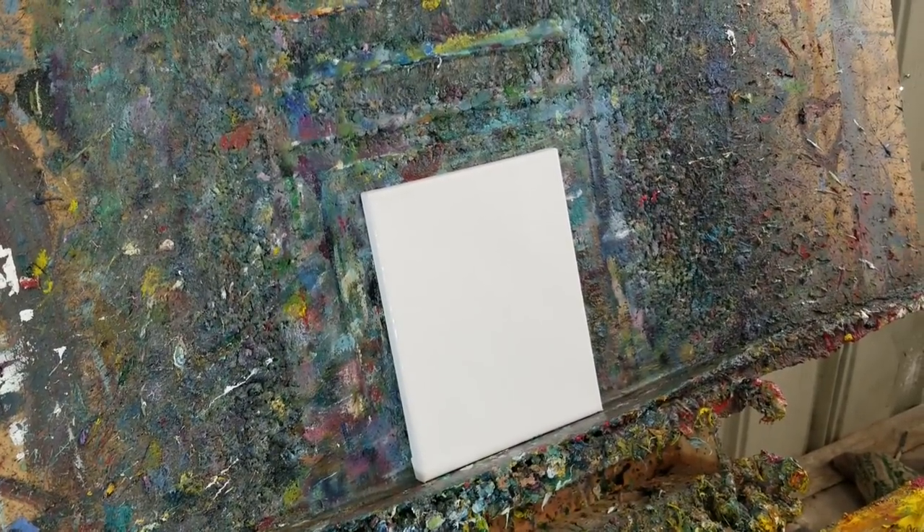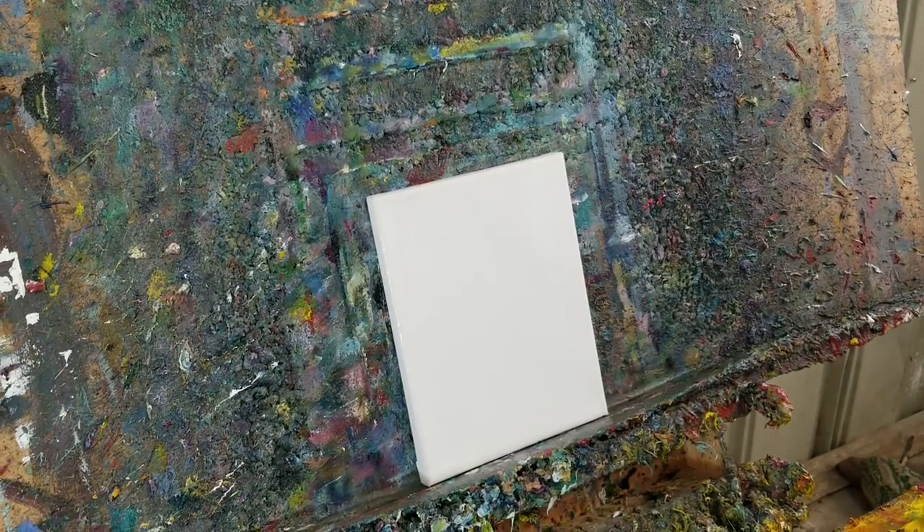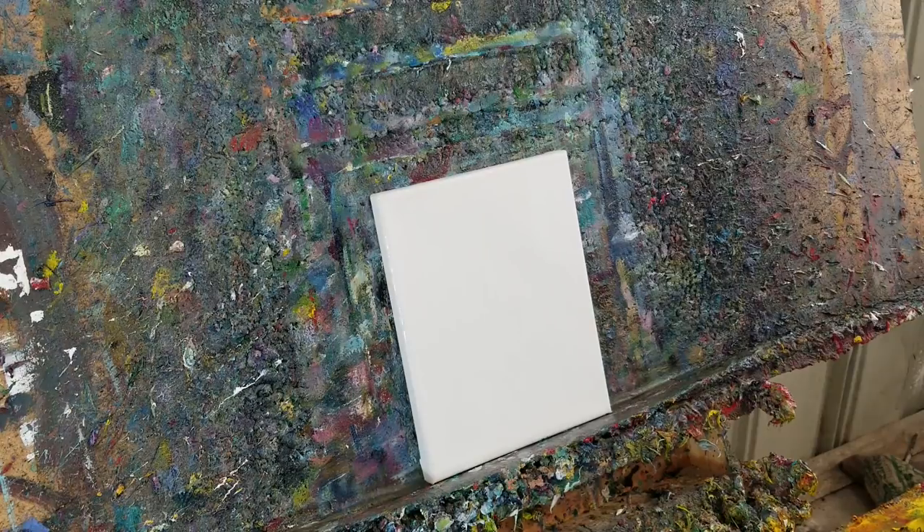All right, how's it going everybody? This is Jose Trujillo. Get ready for a new painting demo — here we go!